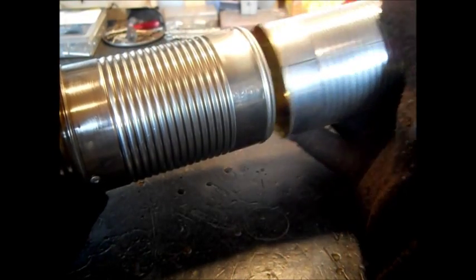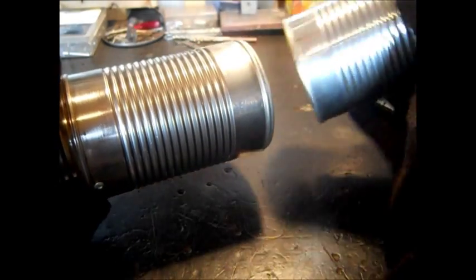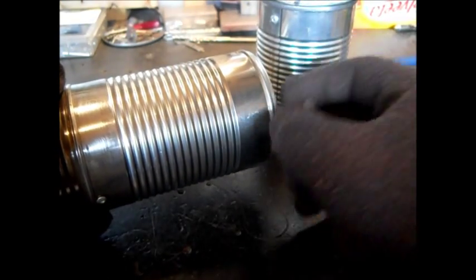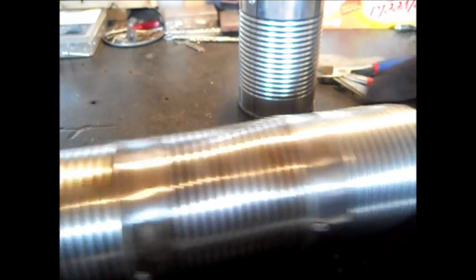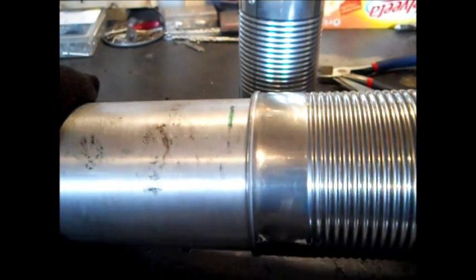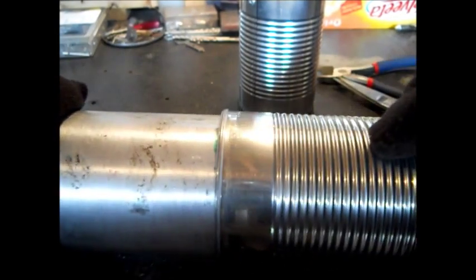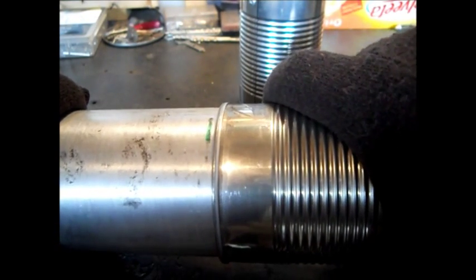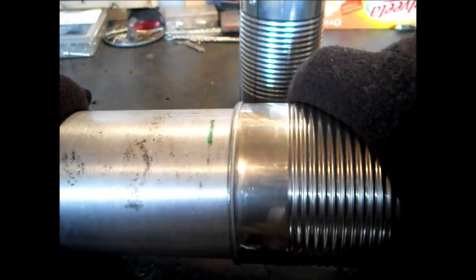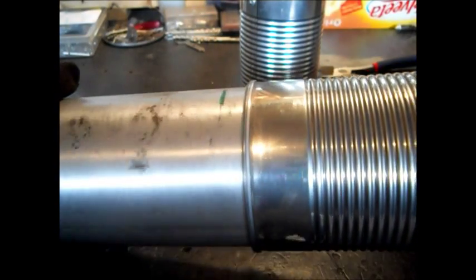Next we'll show how we do this with the two-can setup here. We're going to use the Dremel to saw this off. We'll show you how we crimp it and how we slide it on there, and then this video will be done. Even if I don't show the rivets, there will be rivets about half inch down the edge of that inner can — it'll stop well before this line. I plan to go about a half inch down. That's plenty of a snug fit for a camp stove.